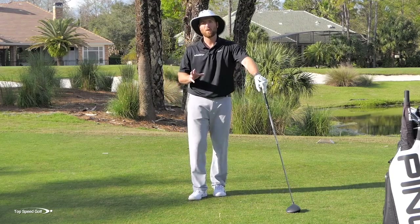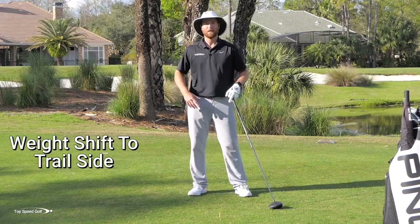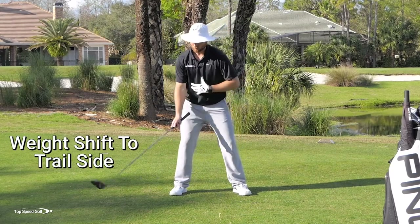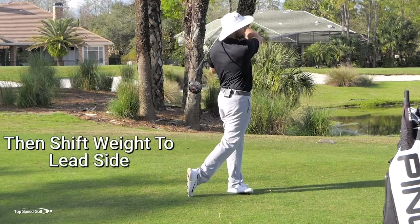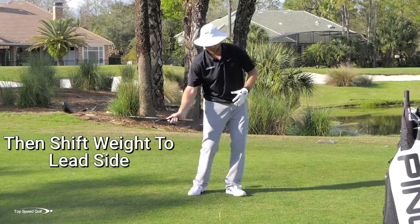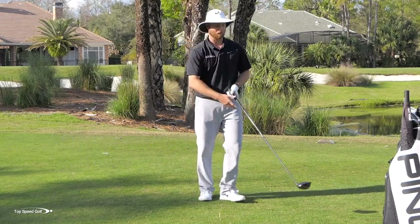Piece number one is making sure that we get a little bit more of a weight shift to the right. Every athletic motion has a weight shift — same in golf. I want to get an early weight shift to the right so I really load up on my right side, and then I can shift all that energy through the ball. It's going to help me complete the swing and accelerate through the ball into the finish.